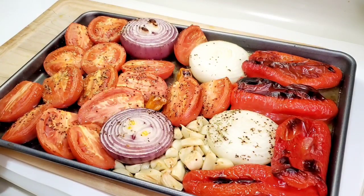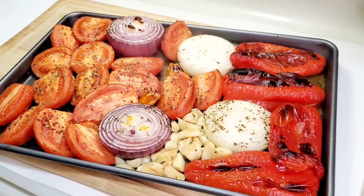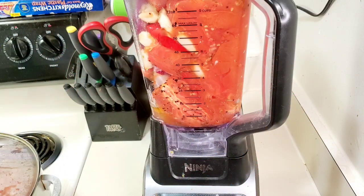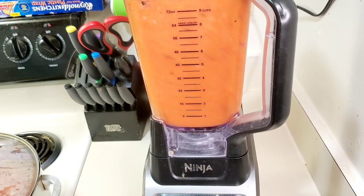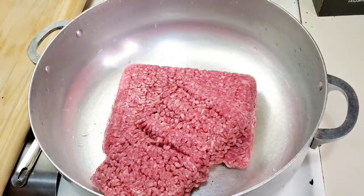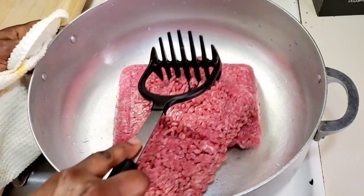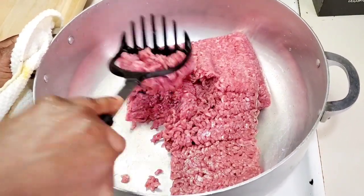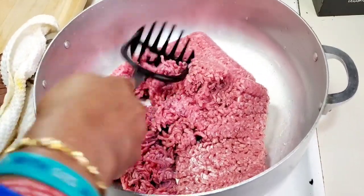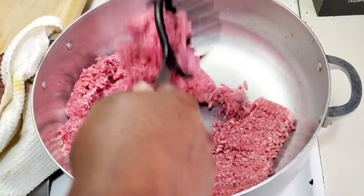Look how beautiful everything looks after roasting! I let it cool down a little bit, then added it to my blender and blended it until really smooth. Now I'm going to add in my ground beef. You can also use ground chicken or ground turkey if you don't eat beef.